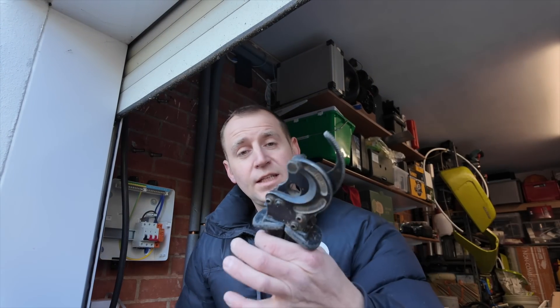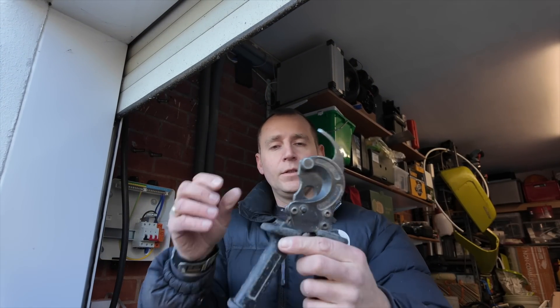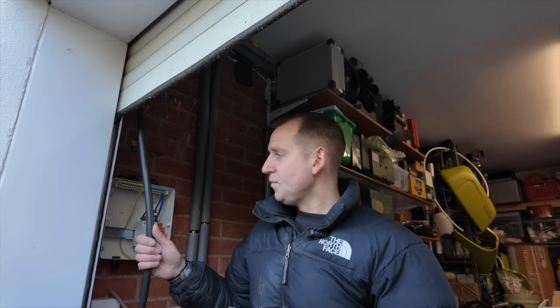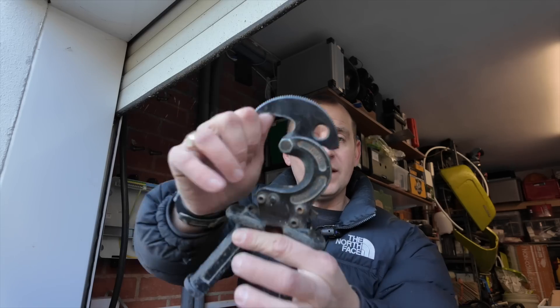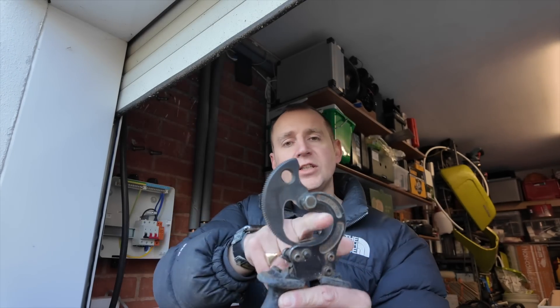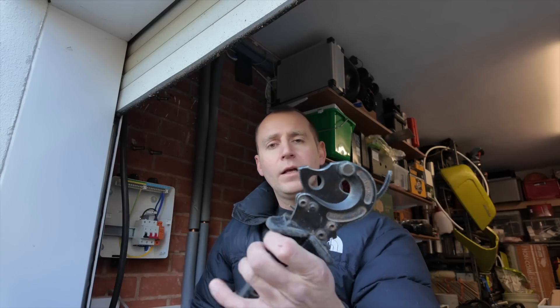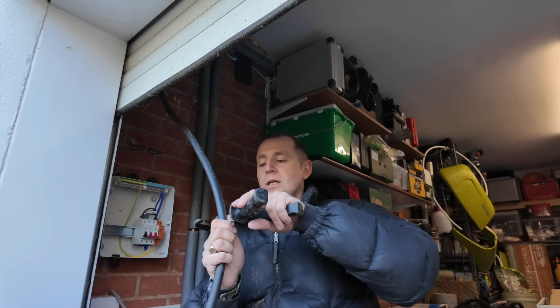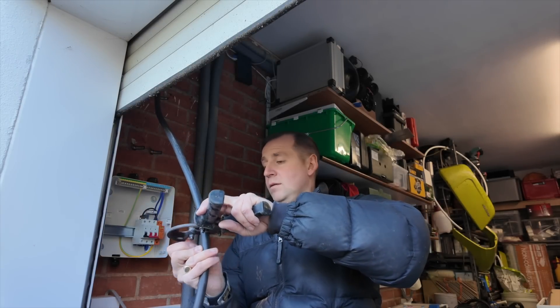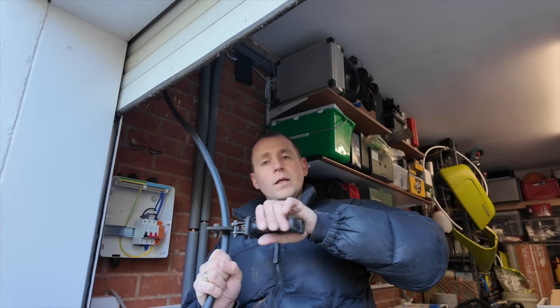These are called ratchet cutters - if you've never seen these before - which are great for all sorts of SWA cables. With this 10mm EV Ultra I can't quite get my coppers around it, so I'm going to use these. The way it works is: feed your cable through that hole - don't put your finger in there - and then you just ratchet it till it cuts. Put the ratchet cutters around the cable like that and then just cut.